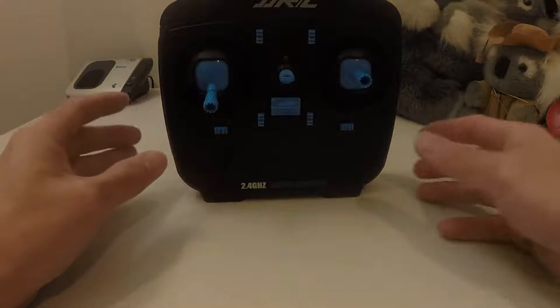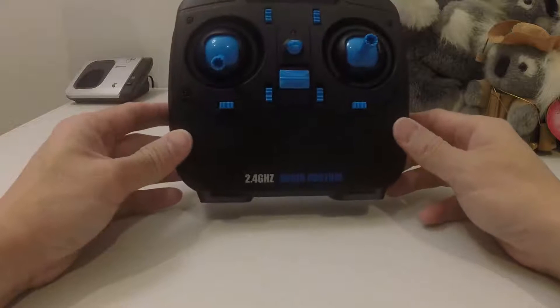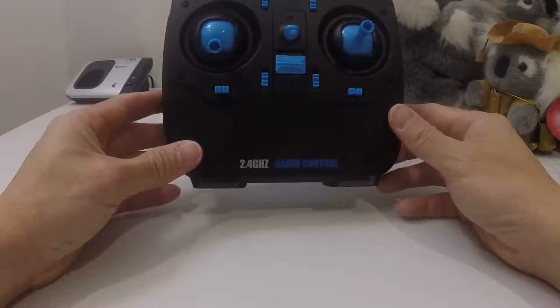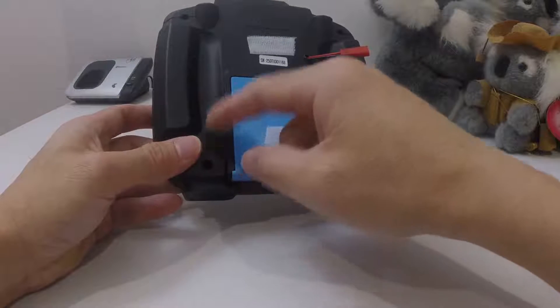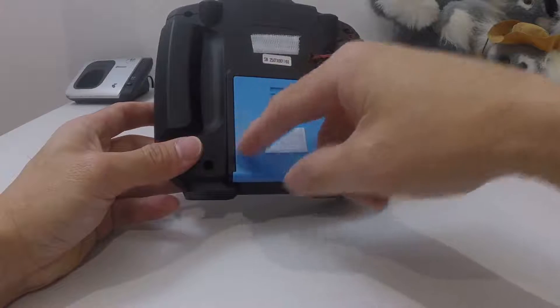Hi everyone, this is JTGravityRC, welcome back to my channel. In this video I'm going to talk about the modification to the stock transmitter of the JJRC X1. What I've done was I put a bug converter into this transmitter.